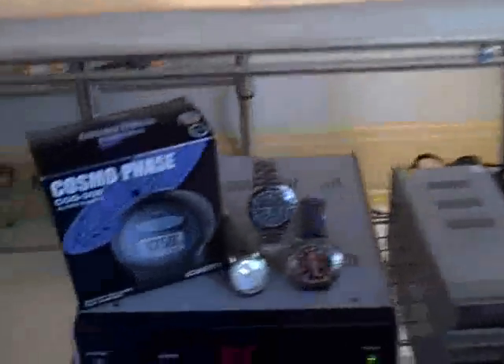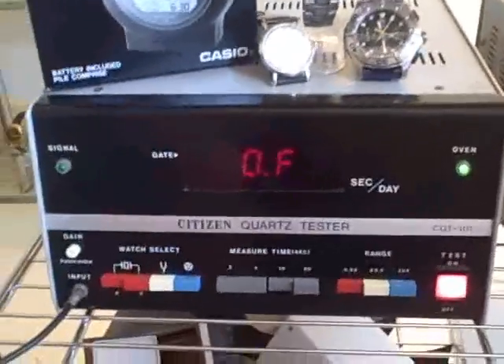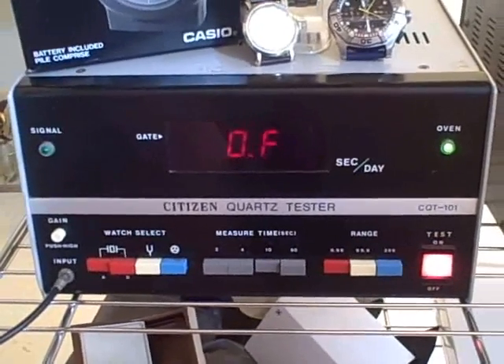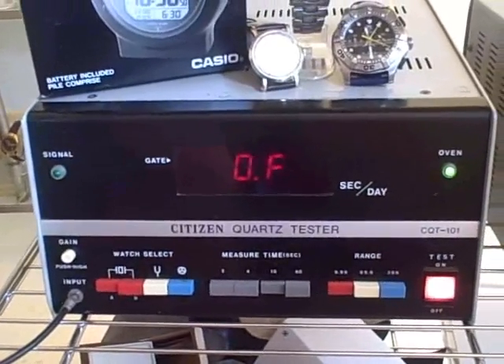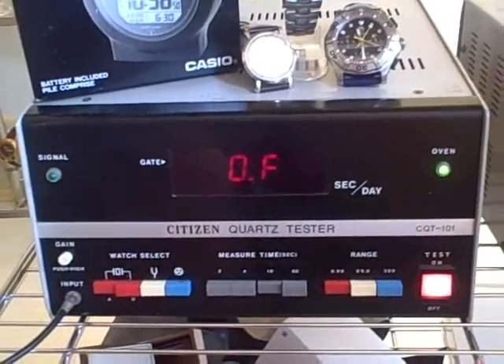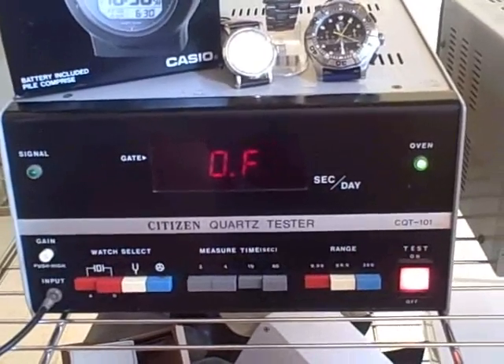The tool we'll be using here is a Citizen Quartz Tester, a CQT-101 — no longer available. The only information I could find was some stuff on the web from Japan where somebody had re-imported one from the States.